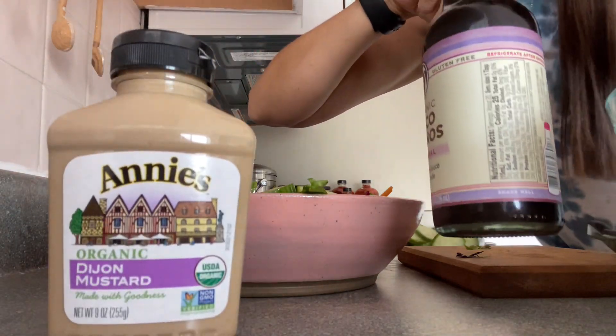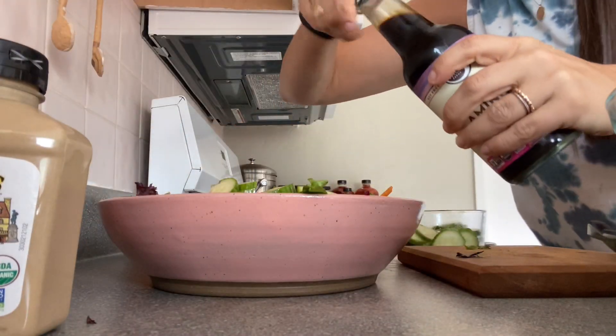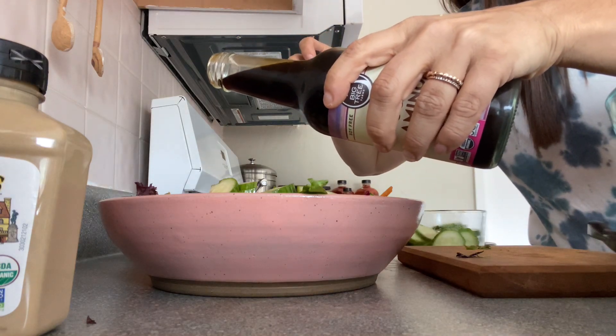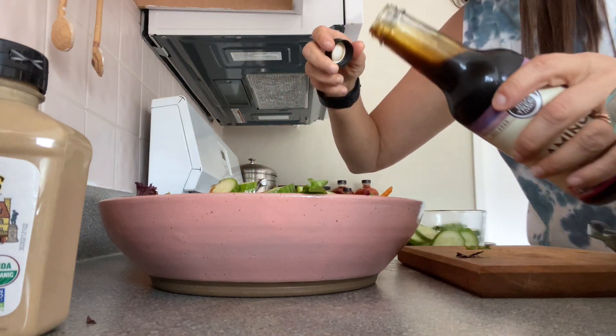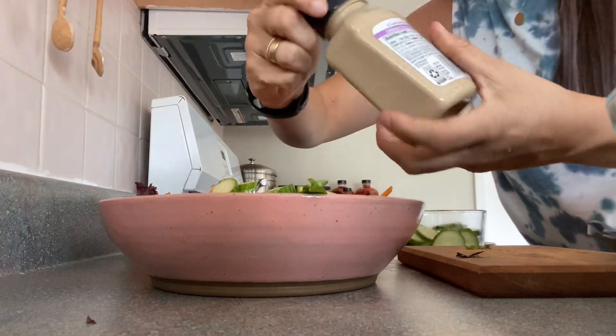I have loved Dijon mustard and coconut aminos as my dressing. So I just put a little bit of coconut aminos. I'm not a huge dressing fan, so just a little bit.